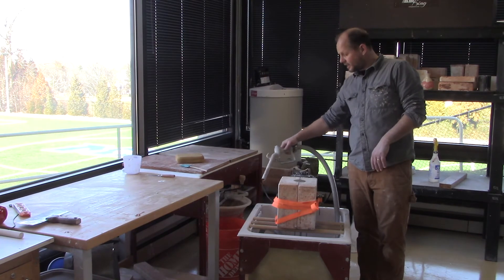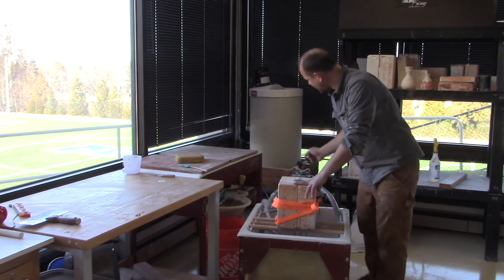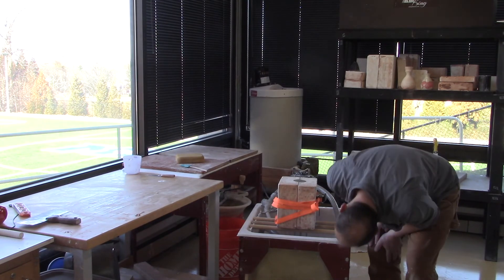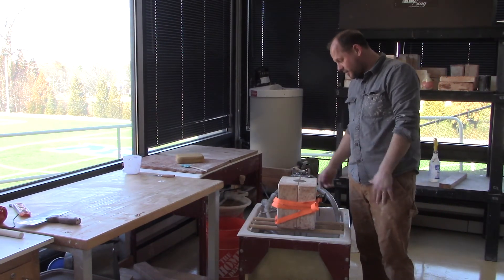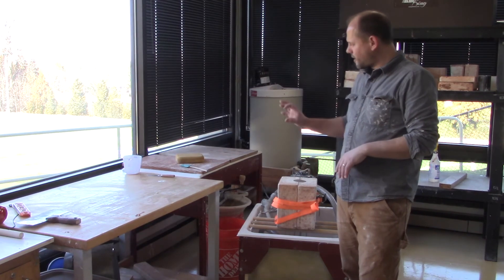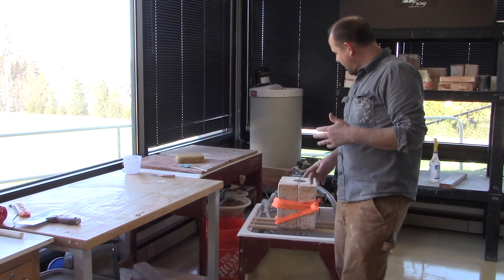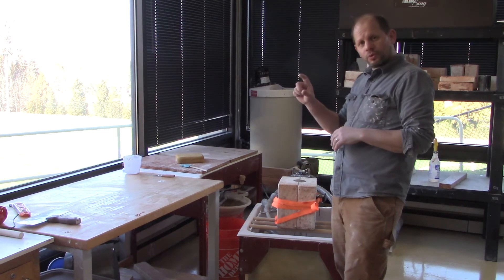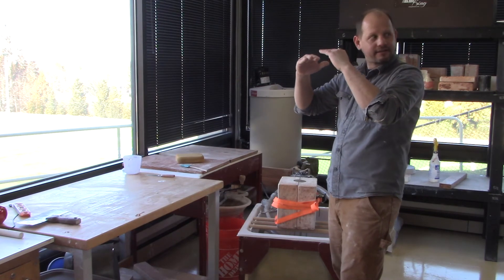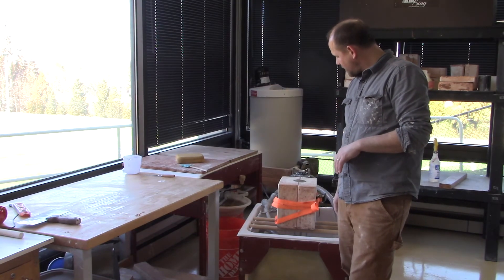I like to keep the nozzle out of the slip so slip doesn't build up in it. I'll also just tap this to make sure there aren't any air bubbles. Since I haven't used this mold in a while, I'll check for leaks. I'll also come back in about 15 minutes to check my reservoir — because this mold is very dry, it's going to absorb clay really quickly and might not even make 40 minutes. I want to make sure I fill up my reservoir so the slip line doesn't drop below the necessary cast line. That's why overflow reservoirs are really important to incorporate in your mold.